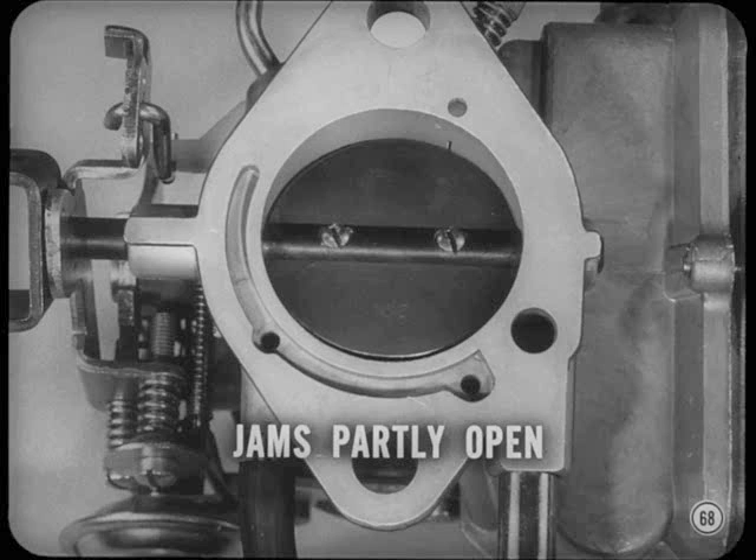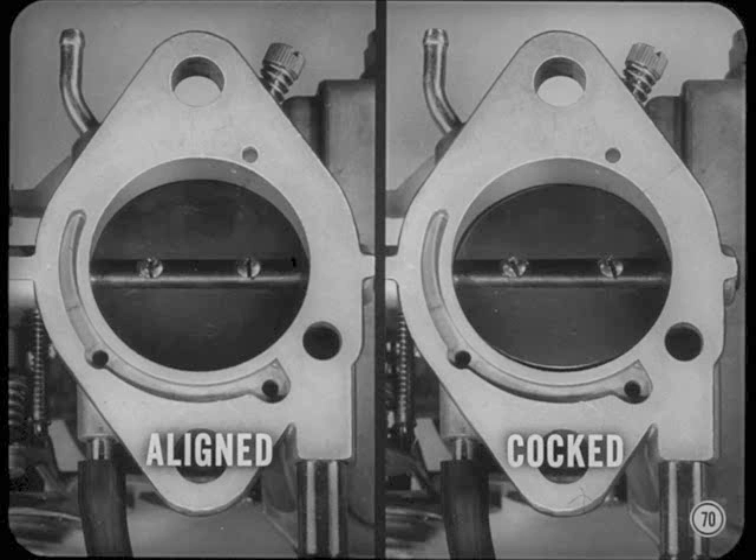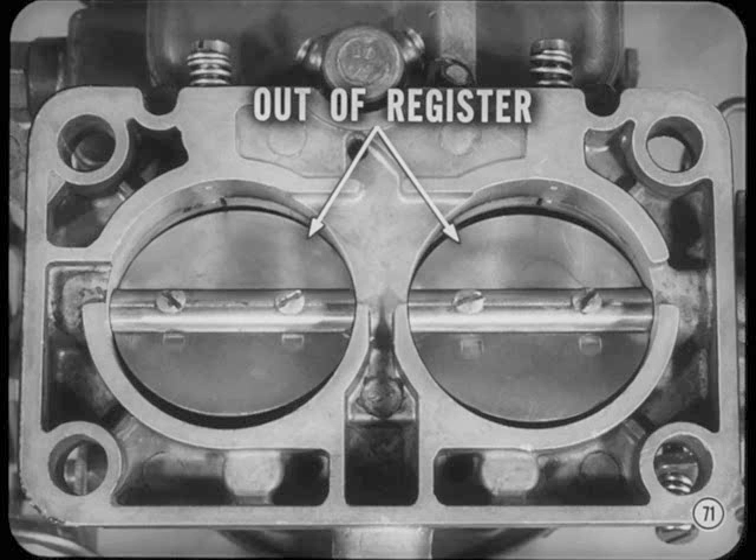A damaged or cocked valve will jam against the throttle bore and stay partly open even when the speed adjusting screw is backed away from its stop. Checking throttle valve alignment is easy: just back out the idle speed adjusting screw and close the throttle, then hold the carburetor up to the light and sight into the throttle bore. If light shows evenly on all sides of the valve it's probably aligned properly. Where more light shows on one side than the other, the valve is cocked and must be realigned. Dual throttle valves must close the same amount — any variation between the two will throw valves out of register with the idle ports and make idle adjustment balance a tough job.